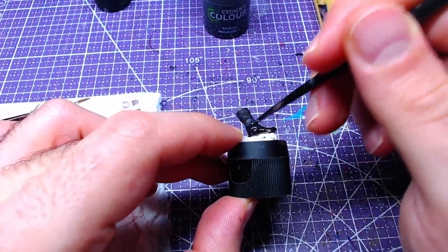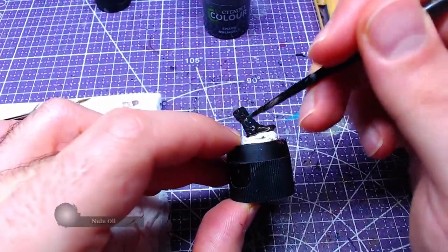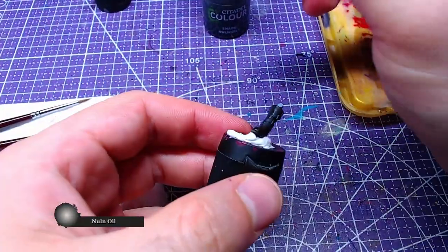Everything is now set for shading our piece. We will apply Nuln Oil to the entirety of the pieces.